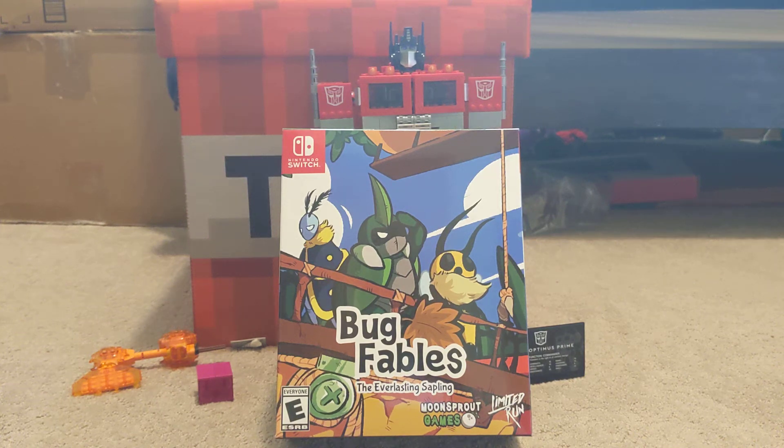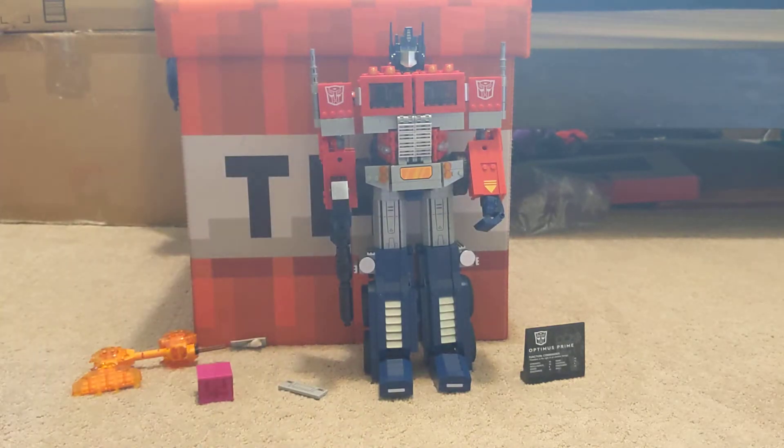Salutations, I'm Coldabug. Before we start this video, I just wanted to mention that Bug Fable's soundtrack is now on Spotify, so I'm really happy about that. But we're not talking about that — we're talking about the Optimus Prime Lego set.